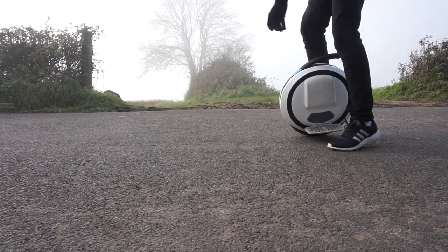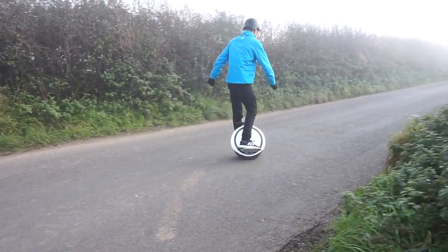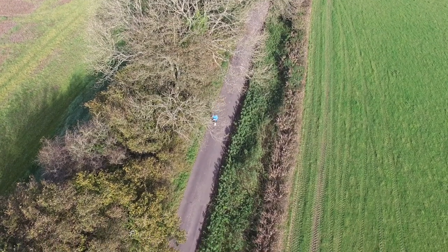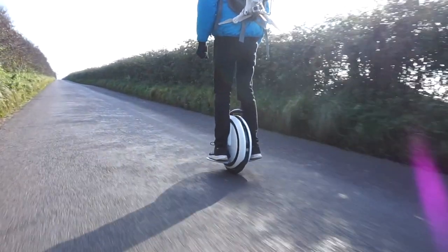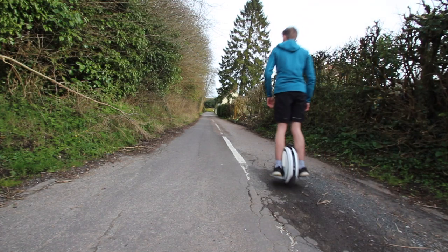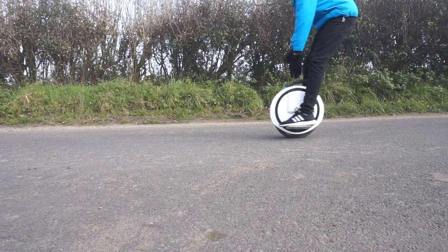Once you get past the initial learning curve, it is actually very very fun to ride. It is surprisingly easy to maneuver - as long as you're not going too fast you can easily slow down and then use your shoulders to turn and your whole body will follow, which means the wheel will follow as well. Balancing on one wheel, I personally have never fallen off - touch wood - but I always wear a helmet when going on a longer journey, going really fast, or on bigger roads. I recommend you guys do that as well, especially when learning. Once you get it, it is very very easy and it really doesn't take anything out of you - the electricity does all the work. All you've got to do is lean forwards, lean back, and make sure you don't fall over left or right.